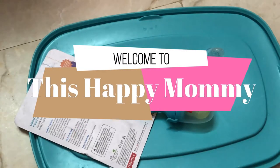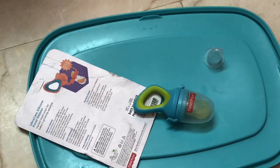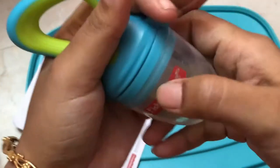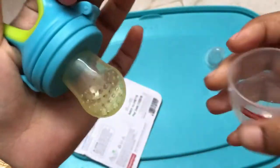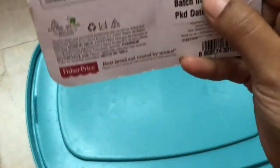Hi everyone, welcome to this happy mommy. I am sharing with you a review of fruit nibbler or fruit pacifier. We have 3 to 4 weeks. This is a Fisher Price. This is $249.